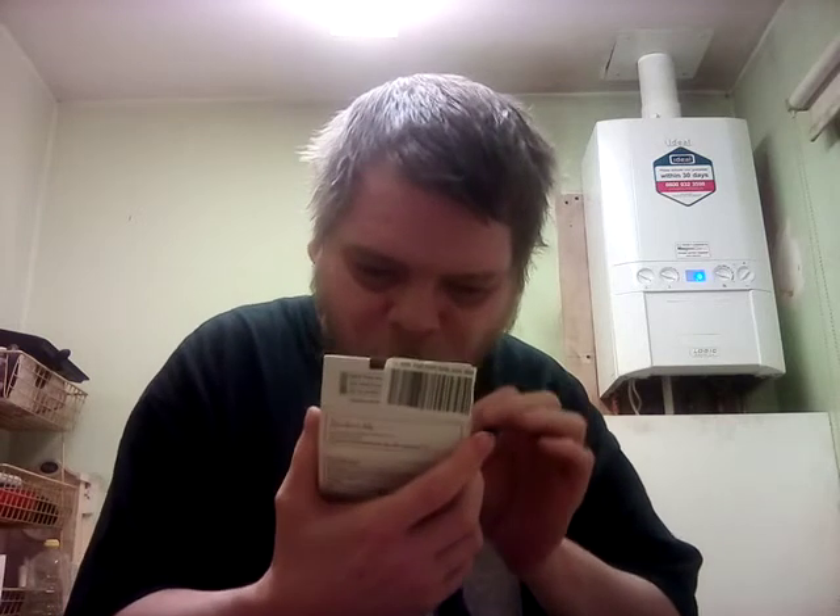Today: Colcannon Mash, which is apparently mashed potato blended with cabbage, onions, and butter. Out of the microwave — five minutes: two and a half minutes, then two and a half minutes after stirring. And that's what it looks like, Colcannon Mash.